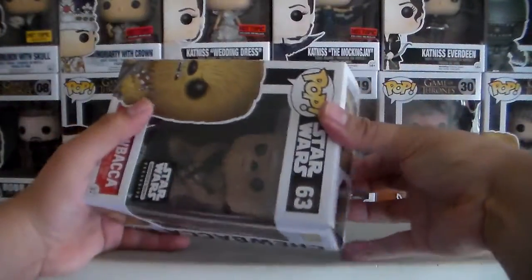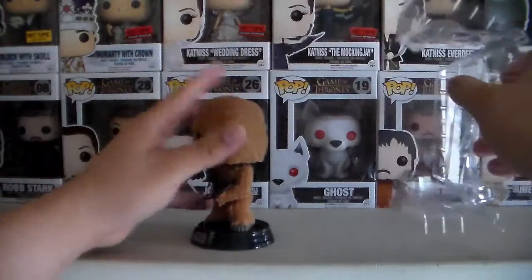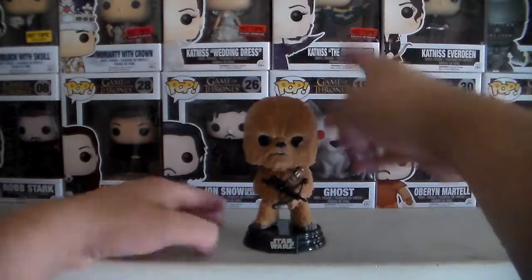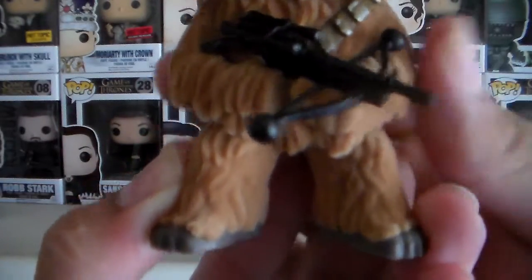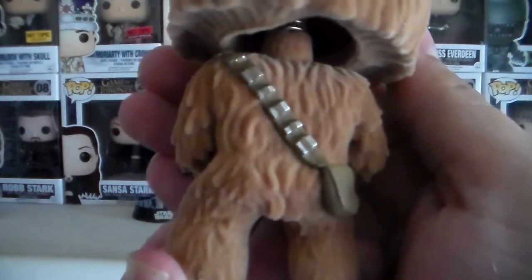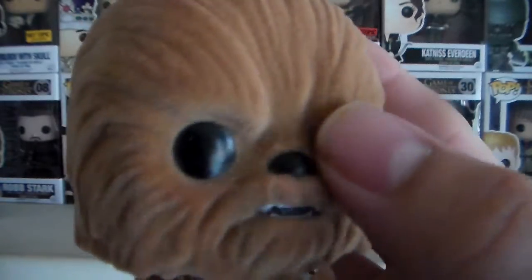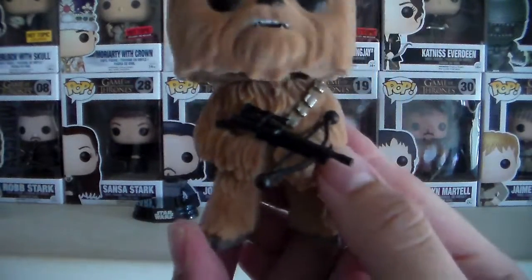Let's go ahead and take him out of his box. Mr. Chewbacca — oh, he's flocked guys, so that's awesome. He's my first flocked Funko Pop. He comes on this little stand and he has a bobblehead of course. There's Chewbacca — nice detailing on the legs, the utility belt, pouch, his very powerful crossbow. There's his head — you can see the different texture, he's kind of fuzzy, kind of furry. Very nice Funko Pop guys.